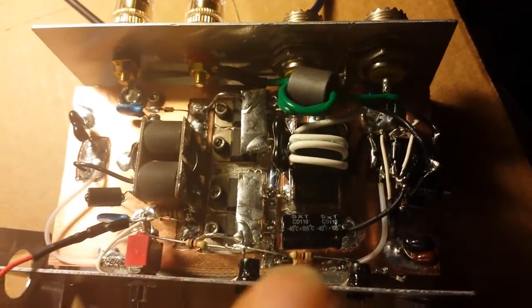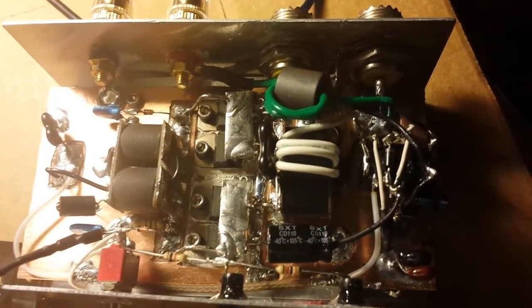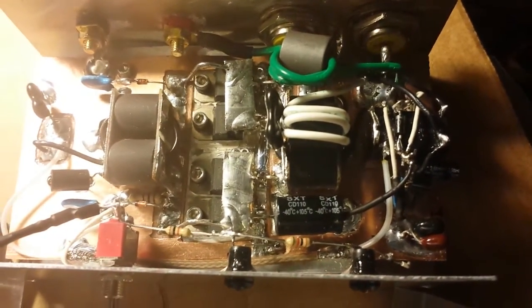One thing I forgot to mention — this does have automatic sideband. And I think this will be a very nice little amp for sideband. While you're taking a look at this, one thing I've noticed about these MOSFET amps is they do have low dead keys.